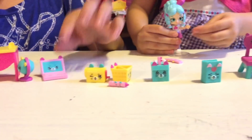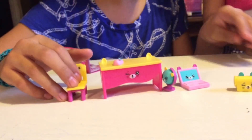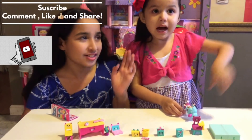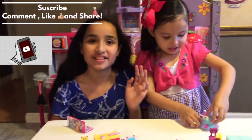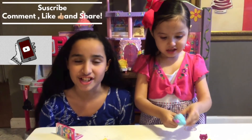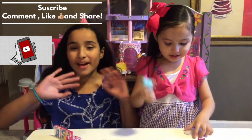Now these are all our Shopkins that we opened up — it's a teacher's play set! So we're going to say bye to y'all. Bye! Don't forget to comment, like, and share for more videos. Bye!